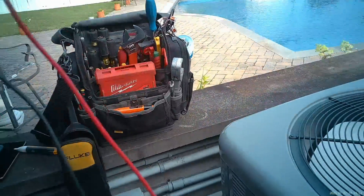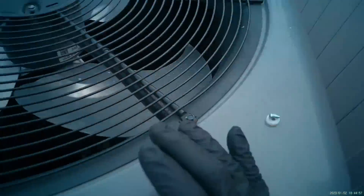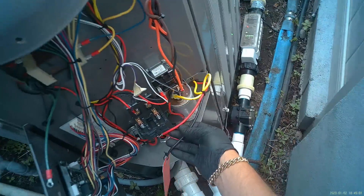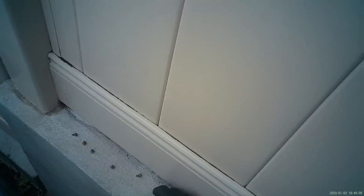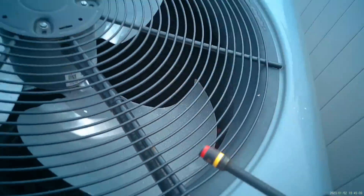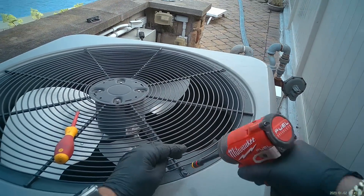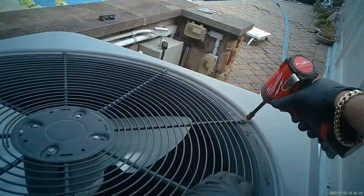I'm going to put the voltmeter off to the side for right now, leaving all my wiring disconnected. Next, we're going to remove the top cover of this heat pump — remove those screws. Unfortunately there's no easy way of getting in there; we're going to have to go from the top down.